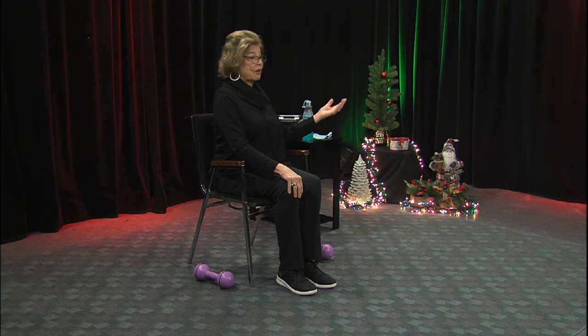Welcome to Fit for Life with Karen. I hope you had a good night's sleep because we're going to do some exercise right now. Did you notice the way I'm sitting? Nice and straight. So before we start, let's just grab the knees and pull yourself up nice and tall. And I hope you like our holiday decorations.